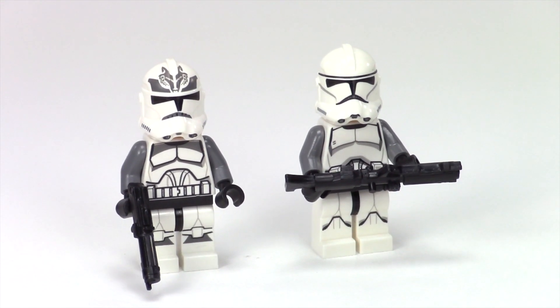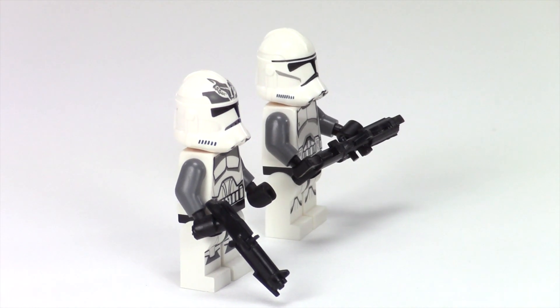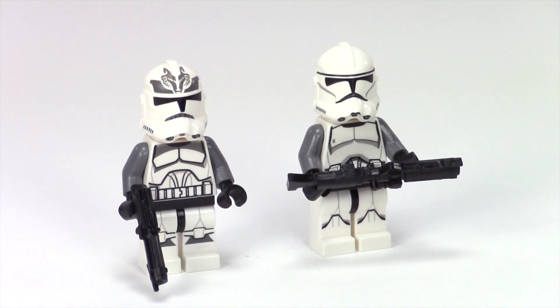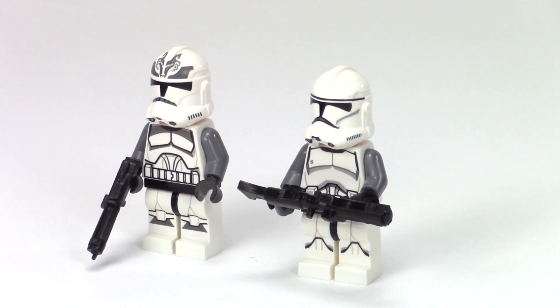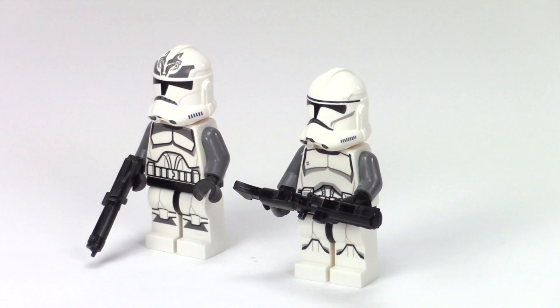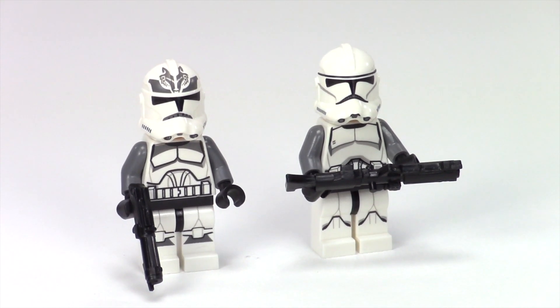If you're really paying attention to my clone troopers in this video, you'll notice that I don't have a full squad of the real clone troopers with that really awesome Wolf Pack insignia on the top of the helmet. I only had three of those real guys, so I went and took some of my normal clone troopers with dark bluish gray arms on them and they fit really well.